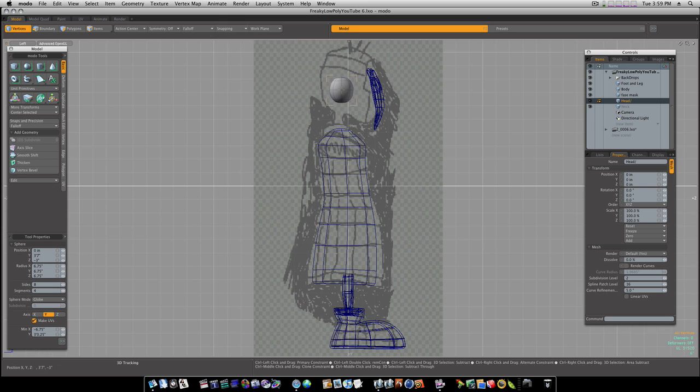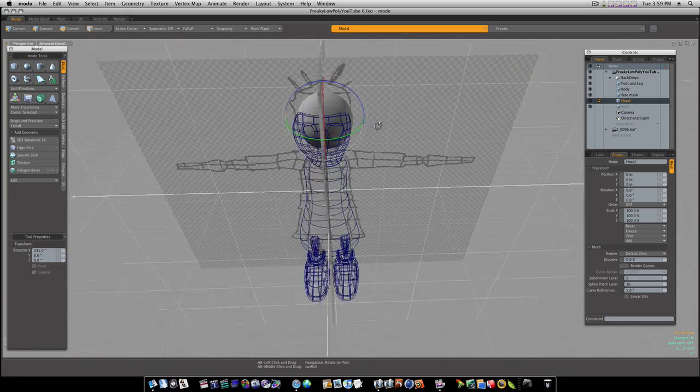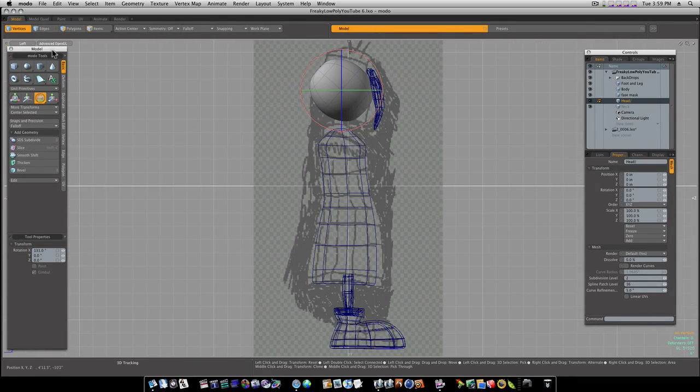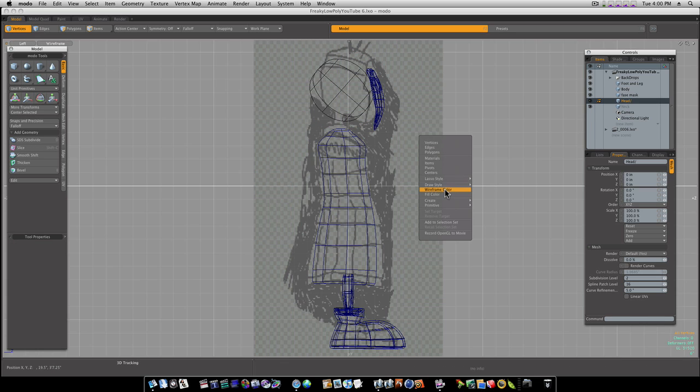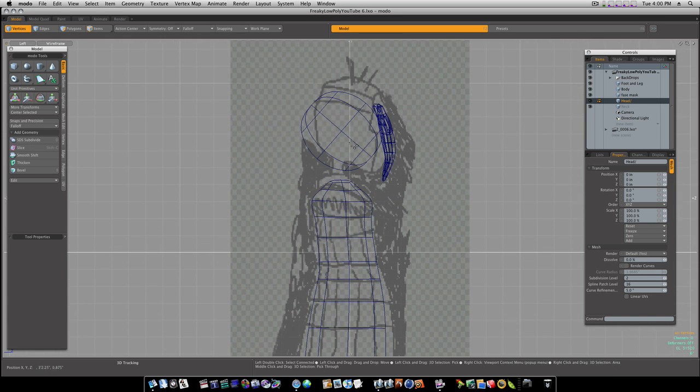I'm going to drag one out here to about 16 and a half inches or something like that. I'm going to hit the E key so I can rotate it, and rotate it around like this. Let's go to our perspective view — looks like we're pretty right on there. Let's go to our left view again. Let's turn on our wireframe, spacebar drop the tool, and change our wireframe to blue so you all can see it better. Let's zoom in and go to our vert mode.